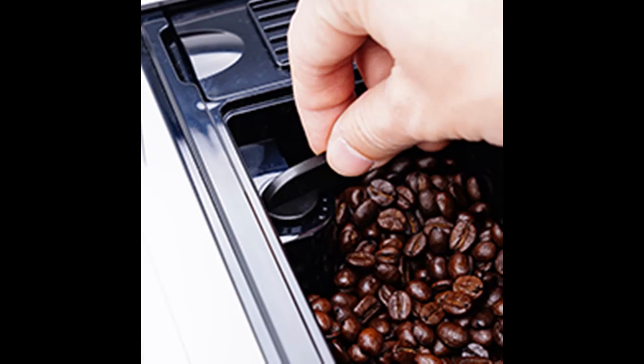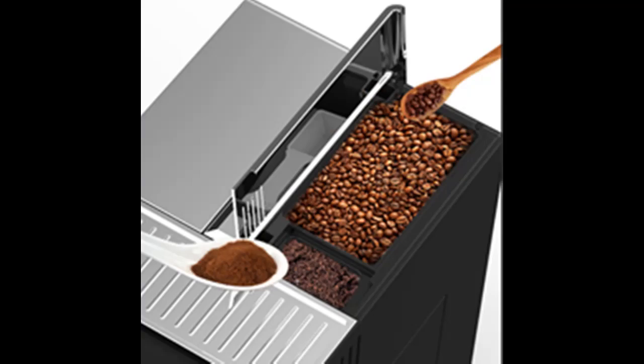Highlight Features include: the Touch Screen Display simplifies how to make your favorite coffee in three easy steps — grind, brew, and milk.